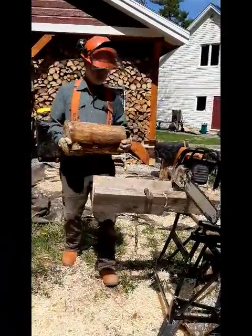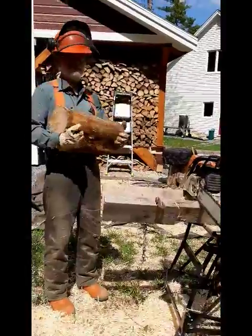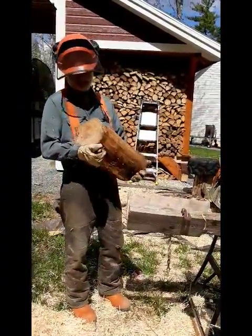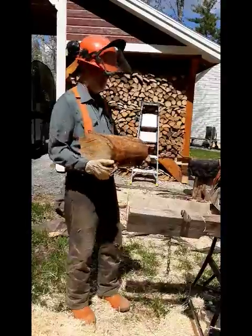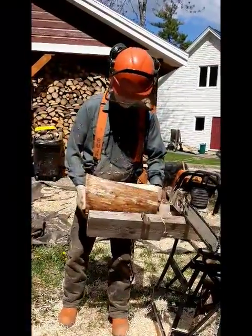This is my wood splitting jig that I made a few years ago. It's for splitting the hard pieces of wood that are difficult to split with an axe or with an electric splitter. If I can't make progress in five or six swings, I throw it into my reject pile and save it for later, then do them all at once with a chainsaw.